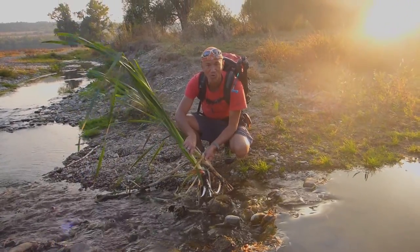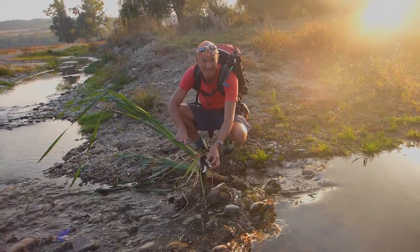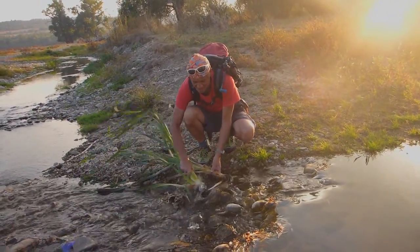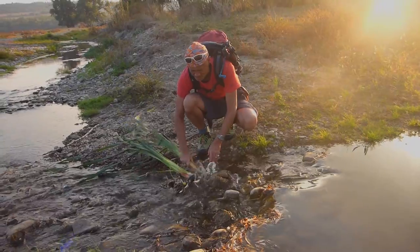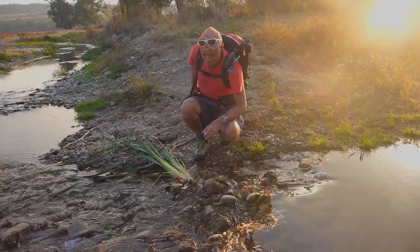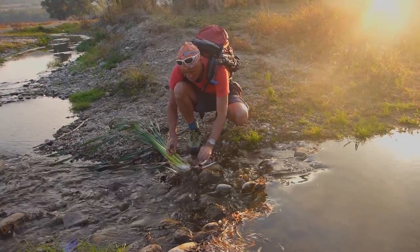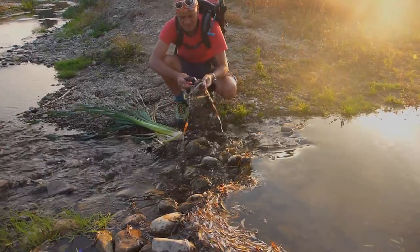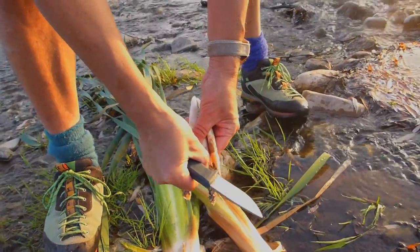These are the bulrushes or cattails — also called typha — and you can eat these parts; they taste a bit like corn when cooked. We're going to boil them for about 10 minutes after cleaning them up a bit and cutting off the shoots, since we don't need to take back the whole plants. These shoots are really rich in starch — that's what we're after.